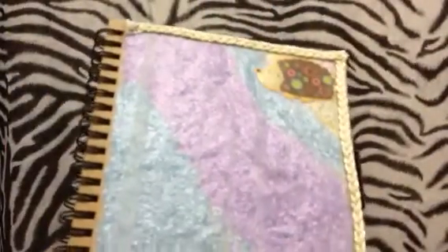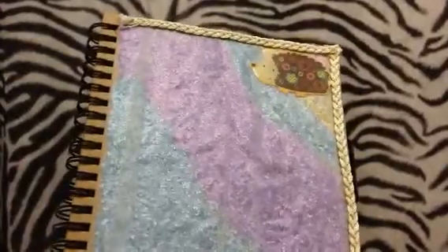Today's video is going to be what the book looks like and the pages that I have decorated in it. So let's go ahead and get started — I'm going to focus the camera on the book so that it'll be a whole lot better for you guys instead of being focused on me.